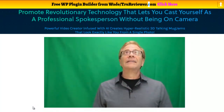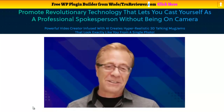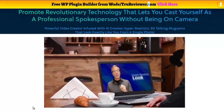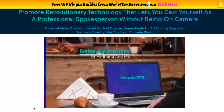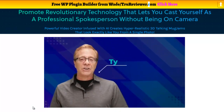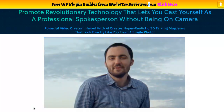I know how scary, expensive, and time-consuming it can get to put a spotlight on yourself, memorize or read lines, and even stand in the same spot for hours. I've done it thousands of times, and as a professional spokesperson myself, I can tell you it is not fun to be on camera all the time. But being on camera has a lot of benefits — not only does it raise awareness of my brand, but it also creates a deep trust between the viewers and myself. This type of connection with your viewers is not possible with any other type of videos.